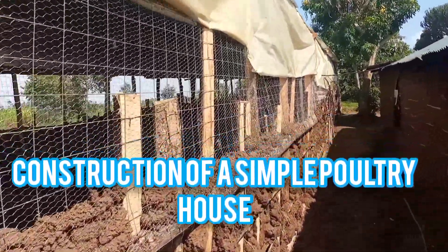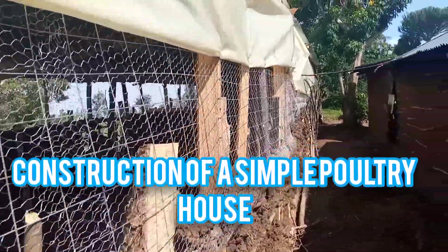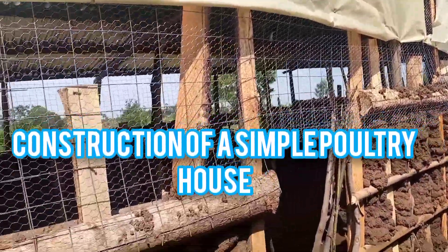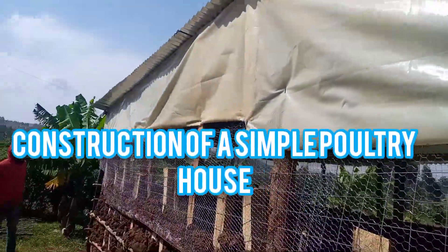It's covered to prevent drought. You can see the ventilations are very well cut. Now we want to get in and see how the brooding system has been installed.